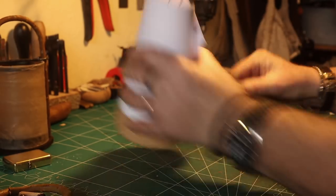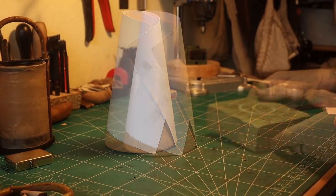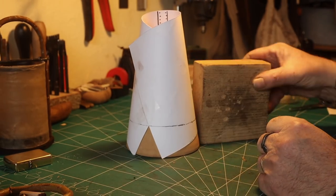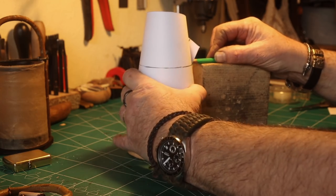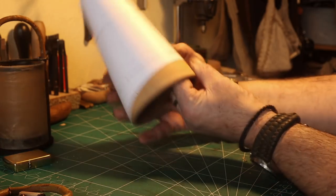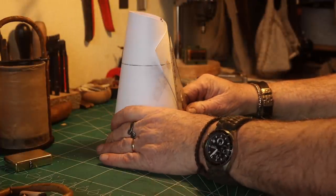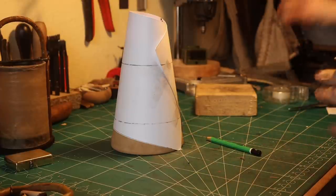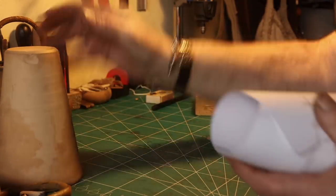I use a wooden block to help, and then I make one of these to make a straight line — this is very important. You have it, and just cut it out with scissors. The reason why I used a conical form shape is that I can always remove it without any problems.